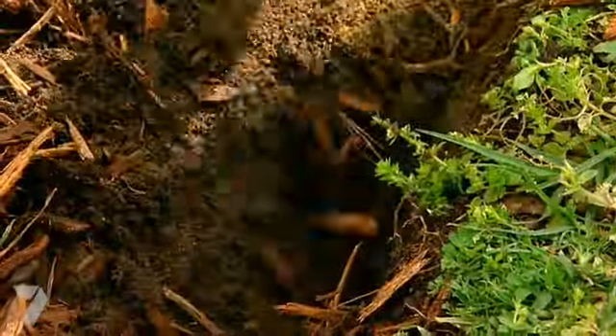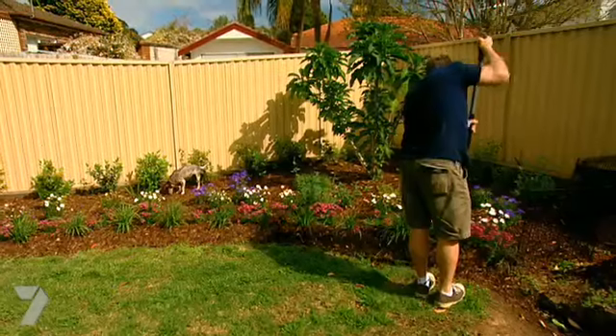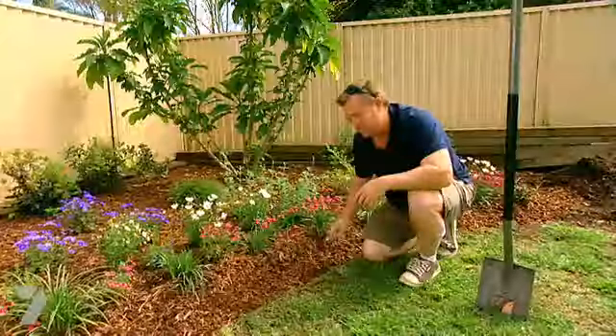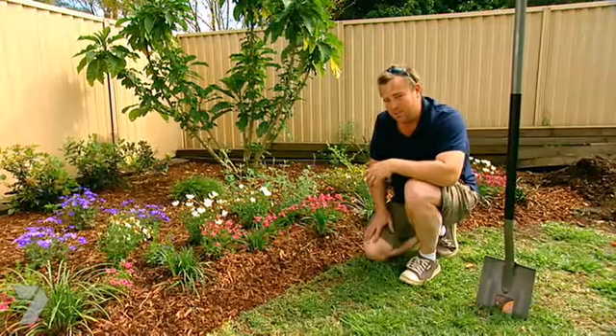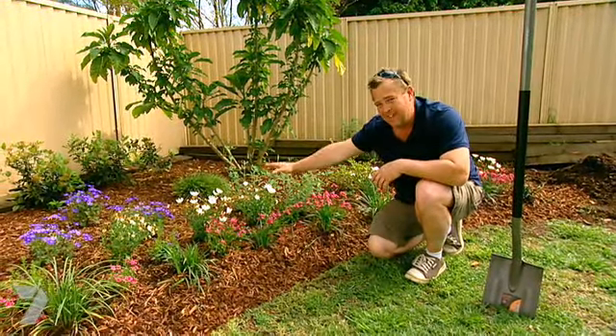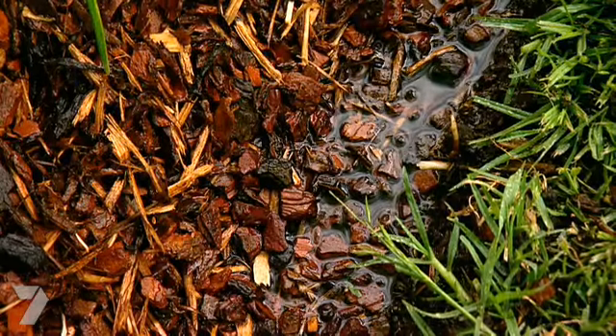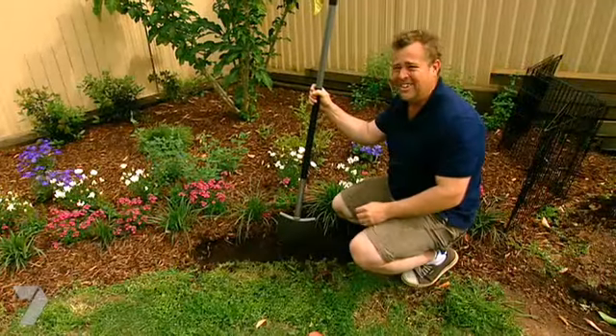Just grab a spade. A spade finish means you cut away the soil and you create an edge on the side of the lawn. There's lots of positives: it gives you a raised garden bed, meaning when there's too much water falling on your garden, it runs off to what's pretty much a curb and gutter. It's also really easy to maintain because your whipper snipper cord is not going to disintegrate because it's not hitting bricks and sandstone. Best thing about it — it's free.